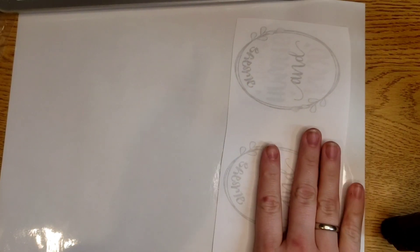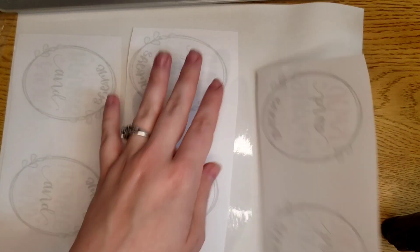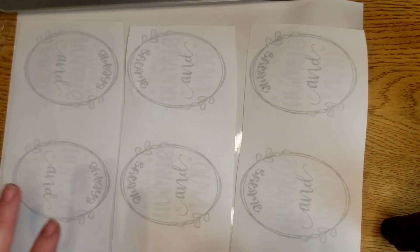My heat press is actually heated up. I am going to go press this real quick — my heat press is loud, otherwise I would take you with me. You just set them like this, and you want to pre-press the vinyl first. You see how this one is up a little here? You want to pre-press it so it's flat. Then you just lay it like this and cover it and press it for 60 seconds.